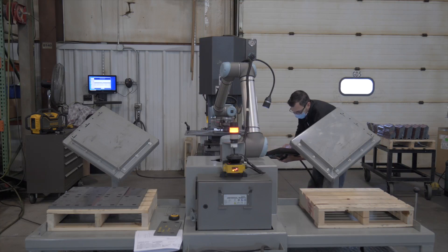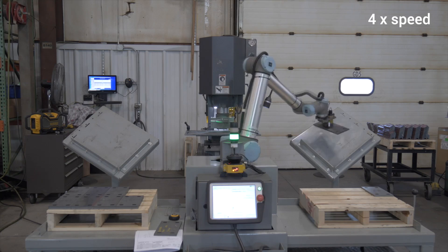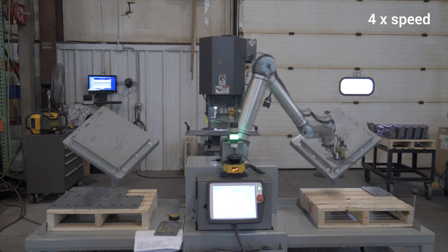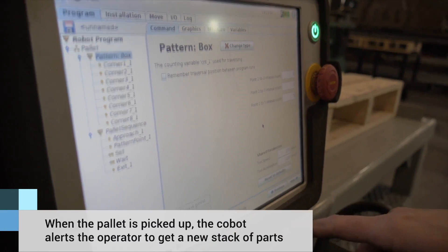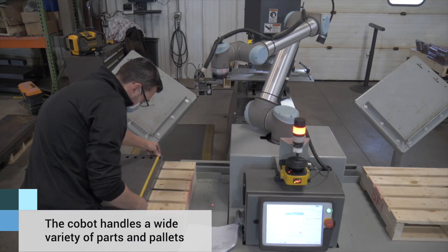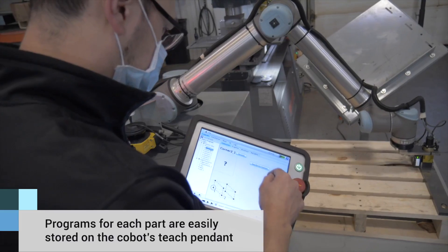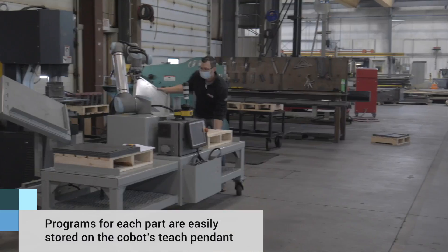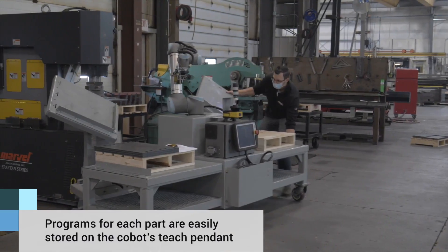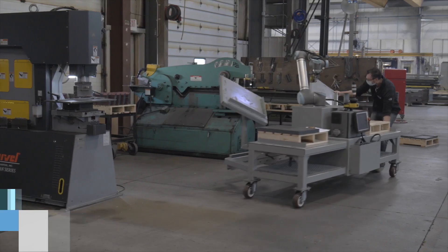We bought our first Universal Robot to test it in stamping. The robot stamps parts all day long — it puts the part in, actuates the machine to stamp it, and palletizes the part. We use the palletizing wizard on the unload side of the robot, which is very easy to understand. Because we're a high-mix, low-volume shop, the number of pallets and parts varies, but once it's programmed, it's done. We're also looking to bring our stamping robot over to the traditional CNC machines — mills and lathes — to do some machine tending, and adding more to that fleet as well.